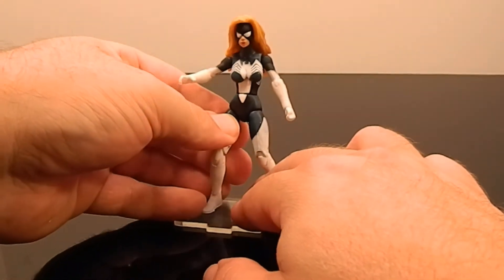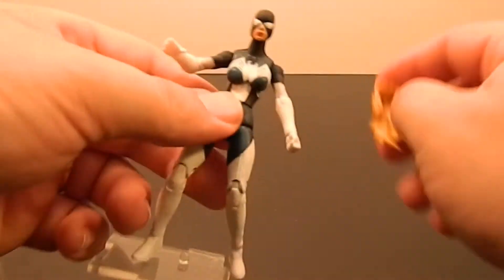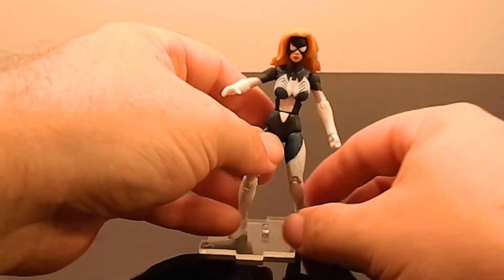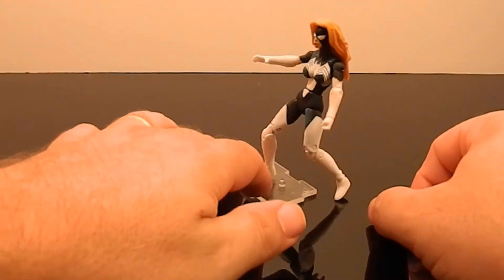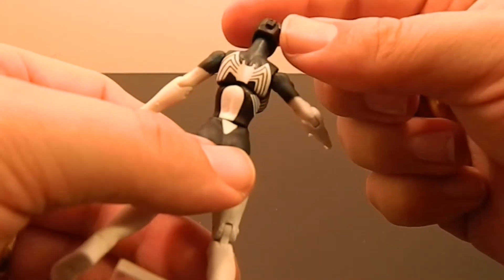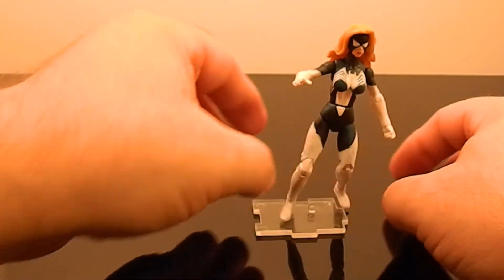She does have one extra piece of articulation - her hair can articulate away from her head. She has like a hydra look to her. If I get another couple of these really cheap, I might repaint her yellow and green and make a Lady Hydra figure. With her hair off you can actually see the back detailing, and the back's actually really sharp - just a shame the front wasn't as sharp. But she's going to be viewed up close anyway.